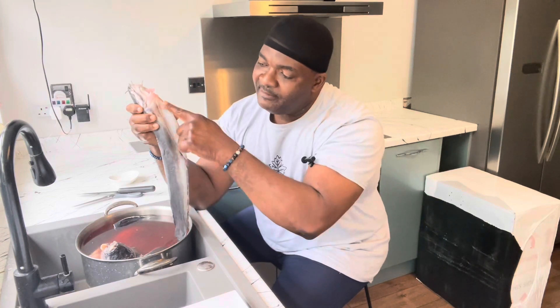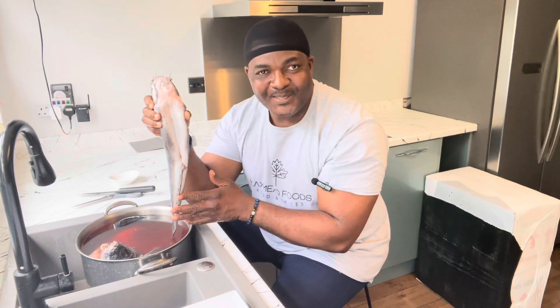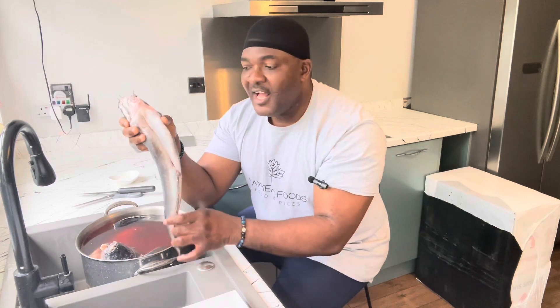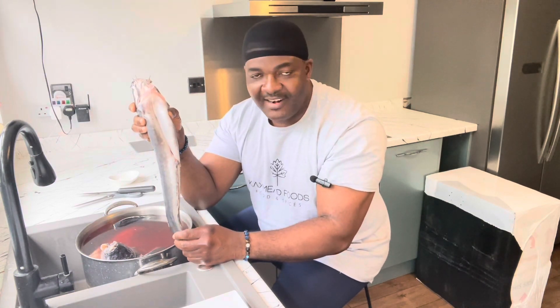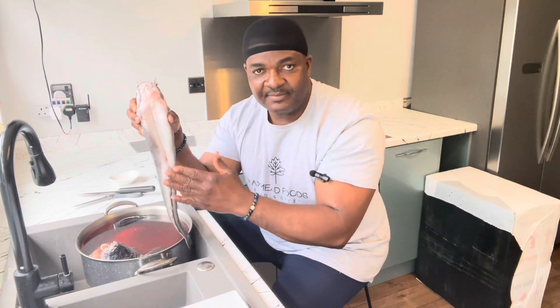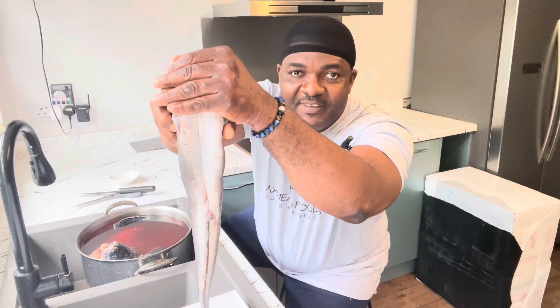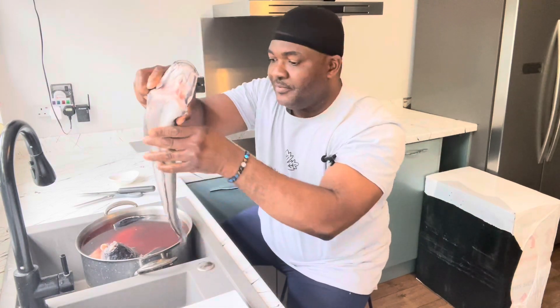The belly is clear — it's not black like some of them. The point is I prefer my fish to look like this; it's an indication of the diet this fish had. When I want to get catfish I try to get the ones caught in the sea rather than farmed ones. The difference is noticeable in the belly color. This one is clear — look at that — you almost won't be able to tell it's a catfish if I cover the head.